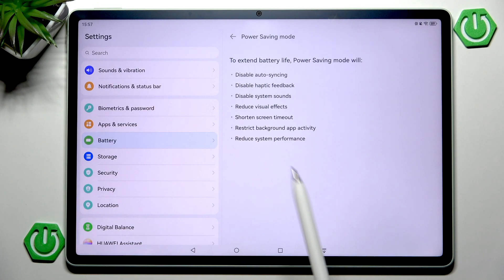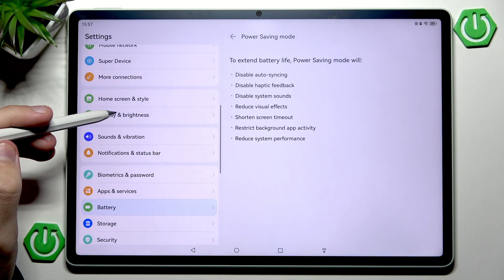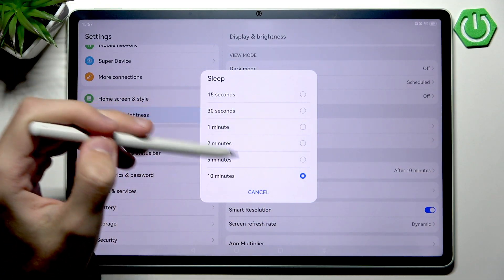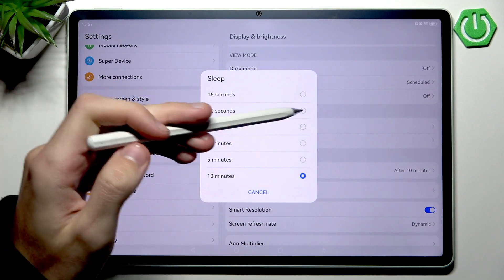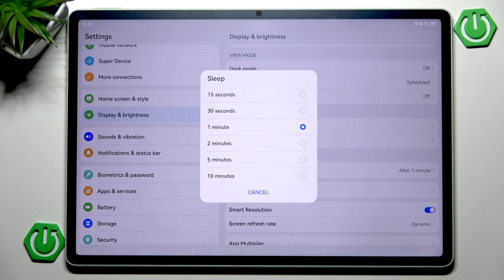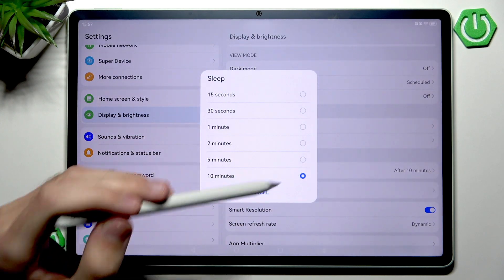Screen timeout is pretty self-explanatory. You can go into Display and Brightness, then Sleep, and change it to a lower value. With it set to one minute, after one minute of inactivity the screen will automatically lock itself. This saves battery because the screen won't be drawing power — the larger the timeout value, the bigger the battery usage.